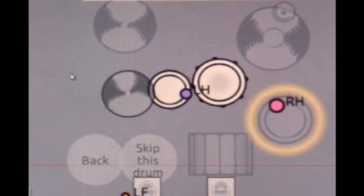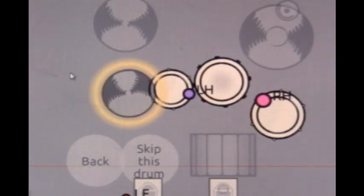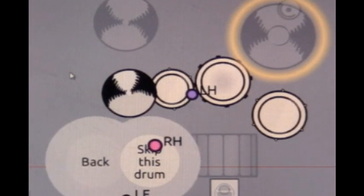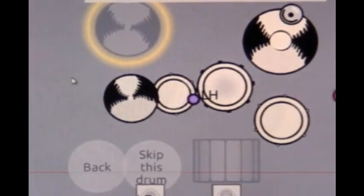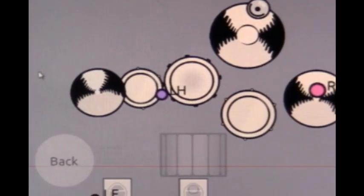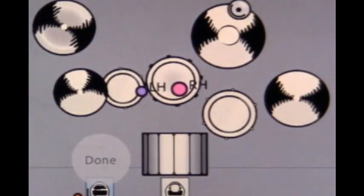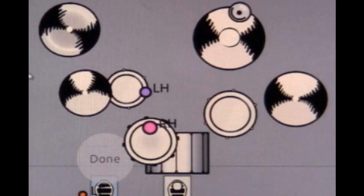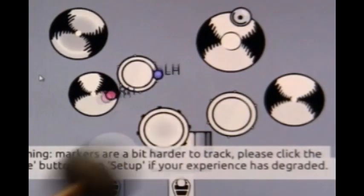Rather than moving something around while it's already activated — notice how it's in activation mode where it's moving every drum — we're going to skip that item. This is the 18-inch crash up here and we want to move it way over here. That's the crash cymbal and we move it way up top. The snare drum was accidentally moved, so you hit it so it highlights, then put it where you think it should go.